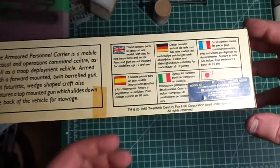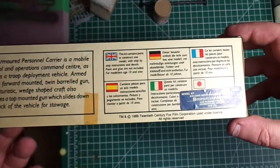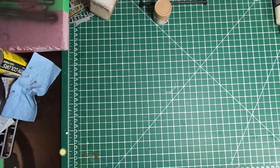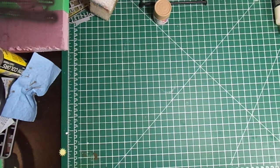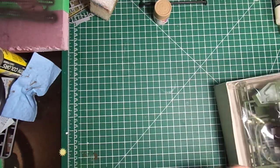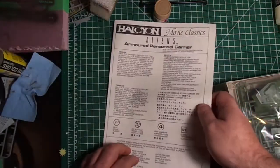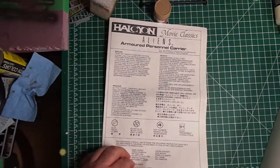This kit also seems to be from 1989, which is about two years after the movie. On to the parts — we'll go through the instructions. Not a lot of them, and not a lot are going to be needed.